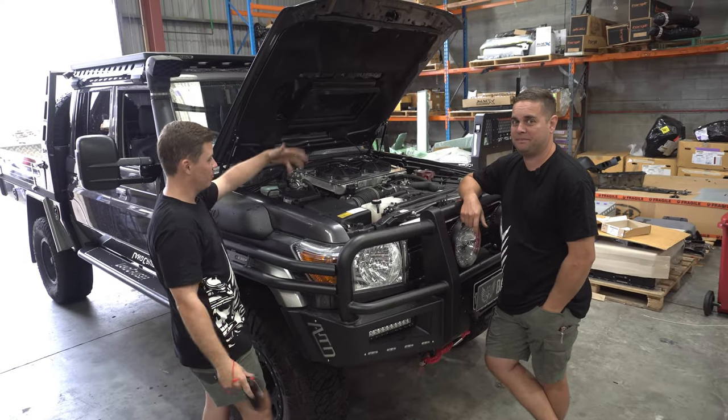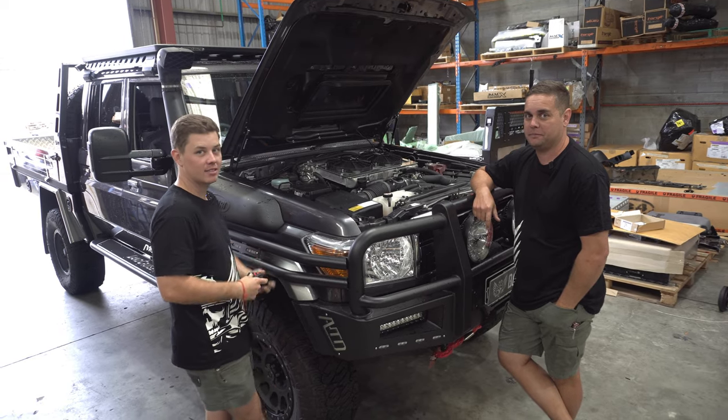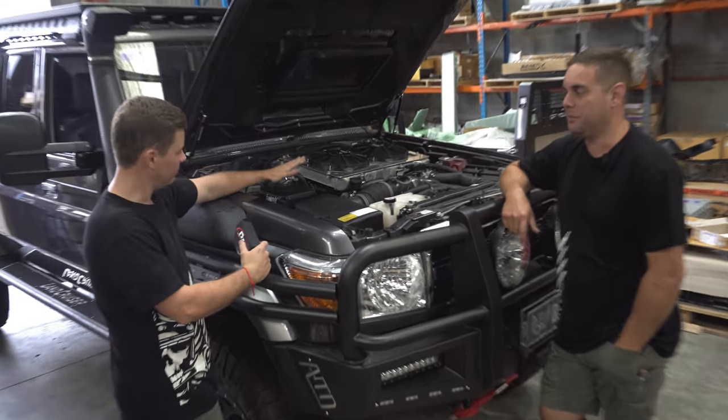Well guys, we have a full safari get up on this Land Cruiser. Something a bit different.